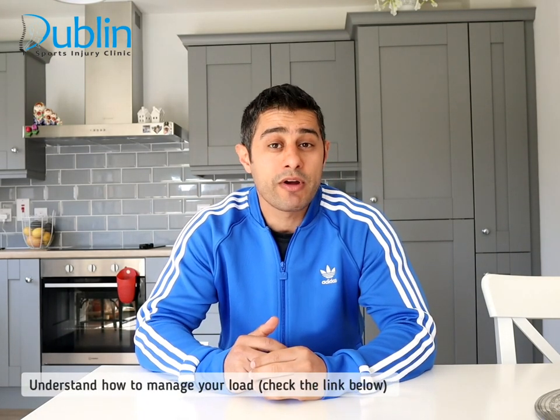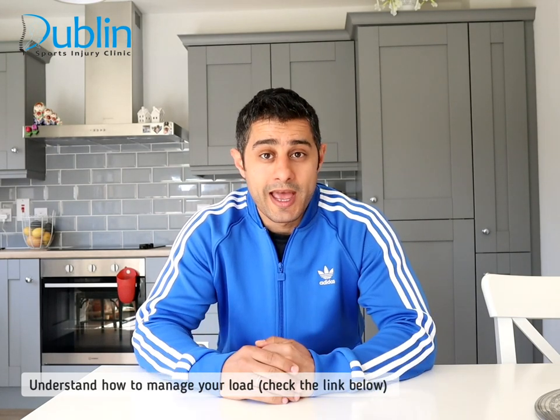The first tip I'd like to share: if you experience plantar fasciitis — sometimes called heel pain — it's a very common condition, most specifically with runners. To manage your symptoms and recover, you need to follow a specific procedure, do the exercises, and at the same time reduce your training mileage. I'll share a link in this video on how to manage your load and avoid overtraining — take a look at that link below while you're following the exercises.